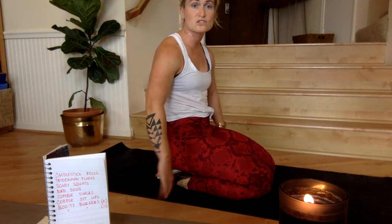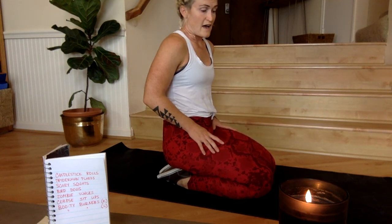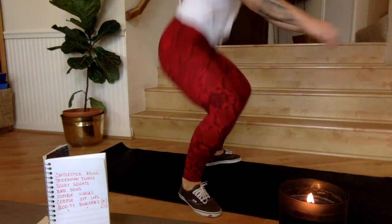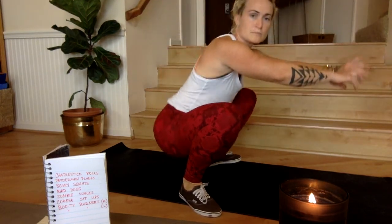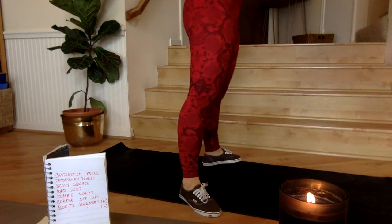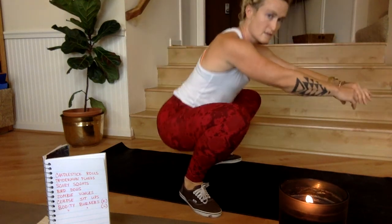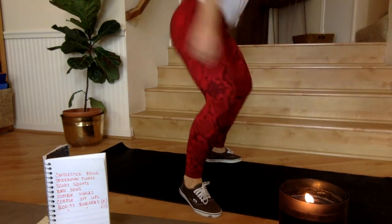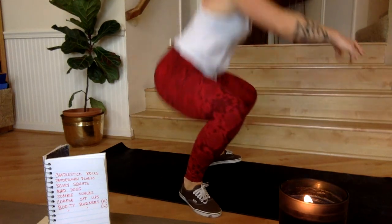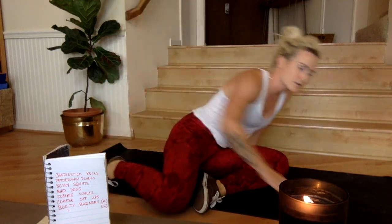Take a little breather, shake out the wrists. Next we've got the scary squats — also known as double-bounce squats — starting in five, four, three, two, one, go! 30 seconds of work. Hit that double bounce — hit the bottom of the squat and then hit it again. Three, two, one, rest for 15 seconds.